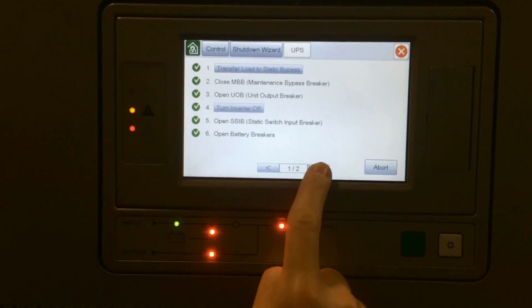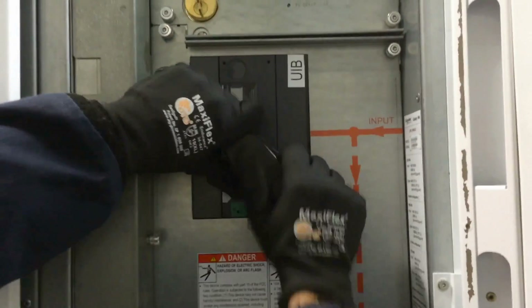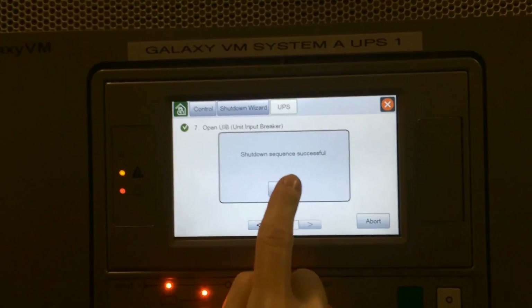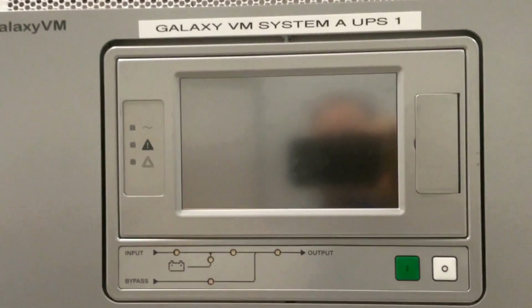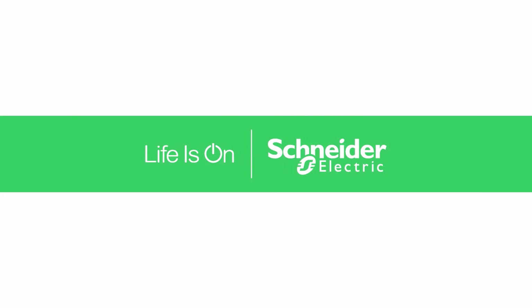Once completed you can step to the next page. The last step is to open your UPS input breaker. Now the UPS is in full wraparound bypass — it will look like it's shut down, but you'll still have power to your load through your maintenance bypass.